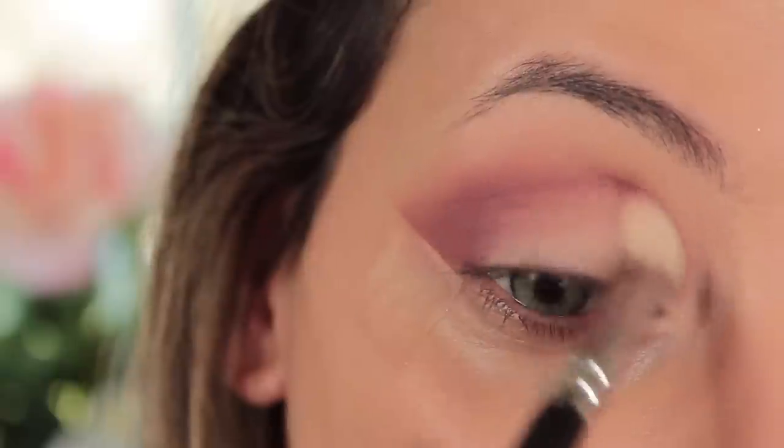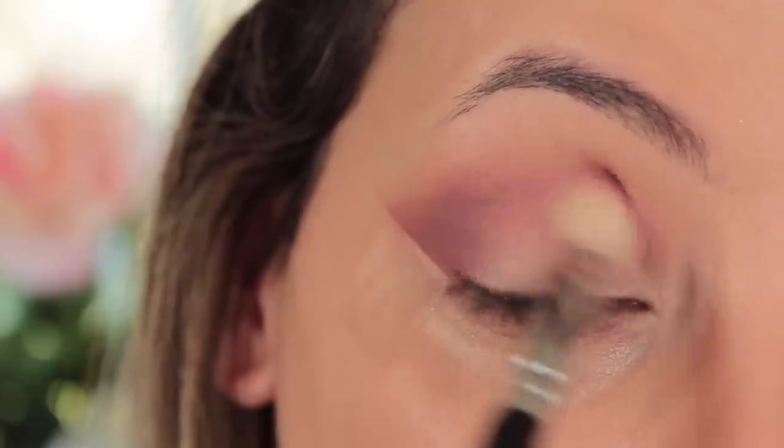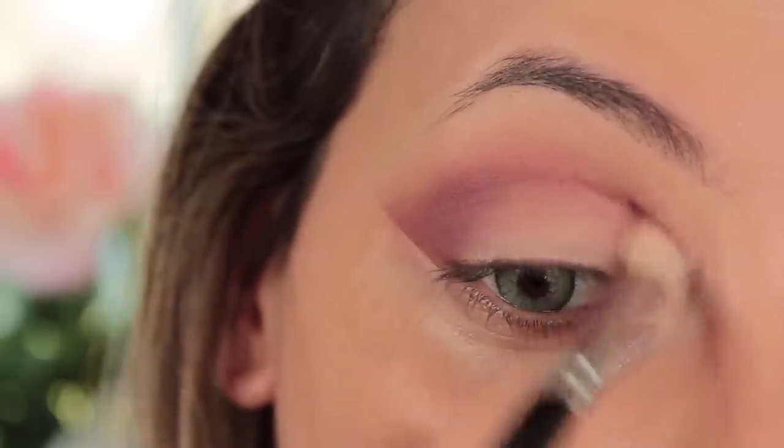I like to use circular motions and then sweeping motions when going into the crease — it creates a slight cut crease effect, very soft, you can hardly notice it, but that's the way I like to do it.